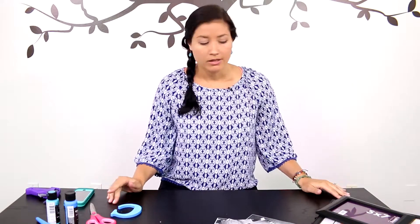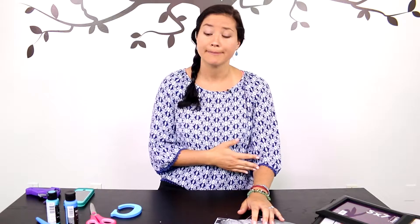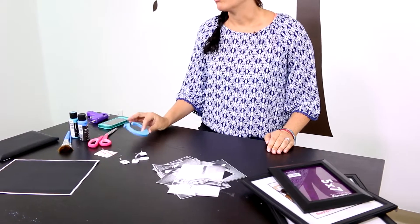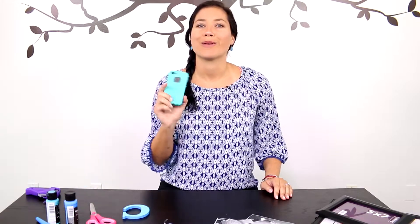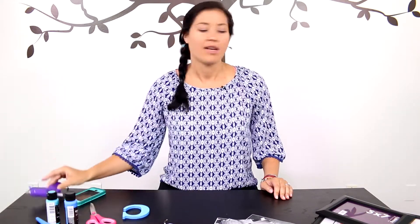Some of the materials you will need today are picture frames, some of your best family photos — whether they are the most nostalgic or just the most embarrassing. You'll need some adhesive hooks because they work really well for not putting holes in your walls, which we all want to avoid. We also have a monogram wooden block, some paper, scissors, paint, and of course your phone for Pandora and Pinterest purposes. Oh, and of course your hot glue gun — never do a craft without a hot glue gun!